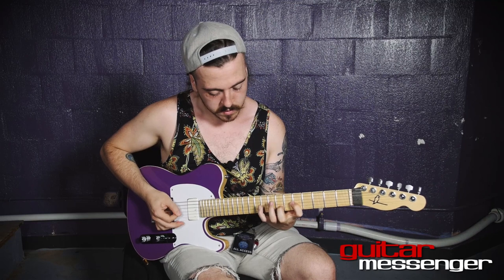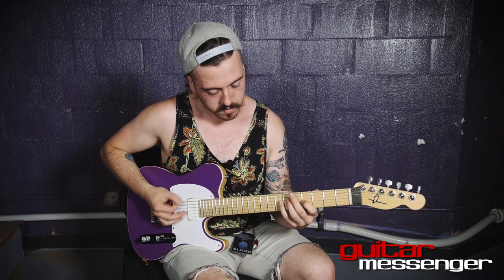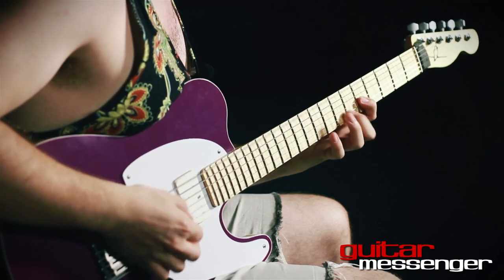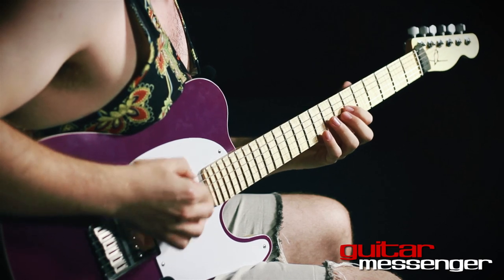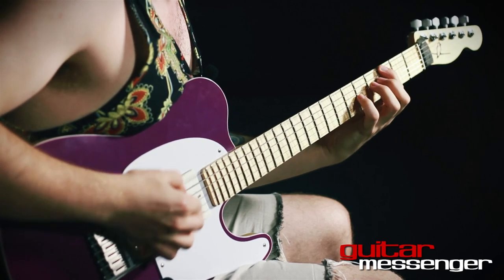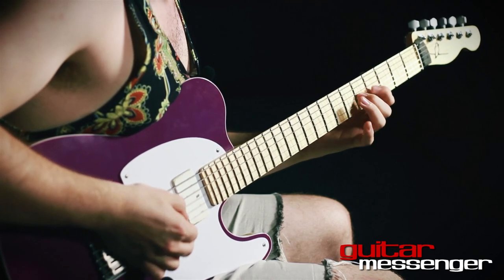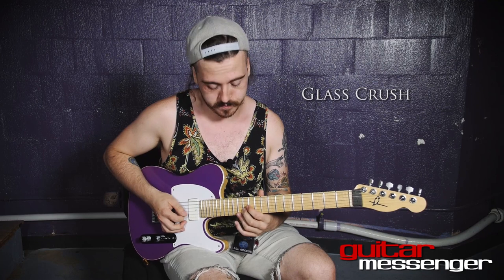Thank you. We also use this tuning on the track Glass Crush, and this is the verse riff from that song.